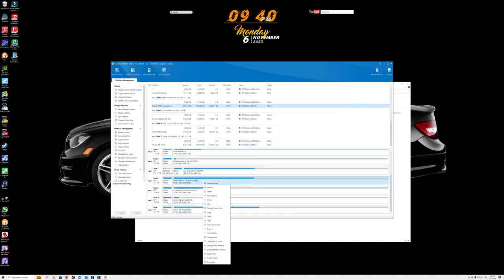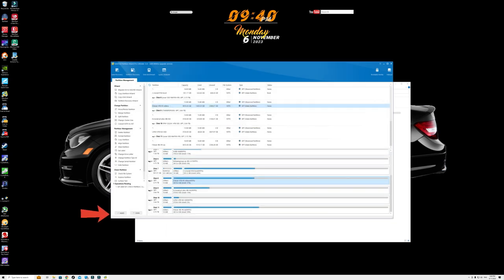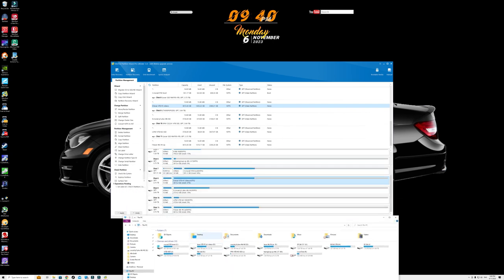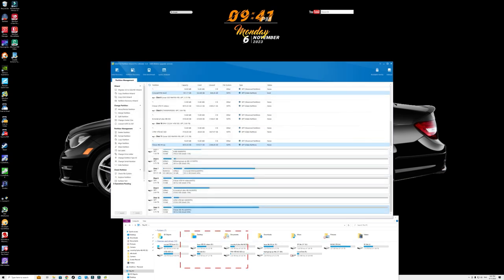Seeing as this is now one drive I'm going to rename it. We'll give it the label 'videos'. When I click OK you'll notice the Apply button is highlighted, meaning nothing changes until you apply. Watch as I apply — see how it just changed right then, even though it's not finished it's already updated the label down here. I can't stress how easy it is to use this.